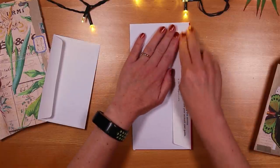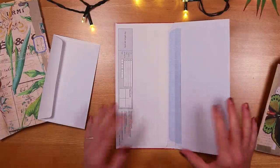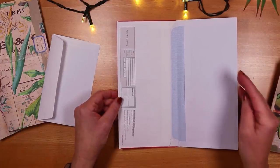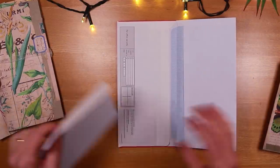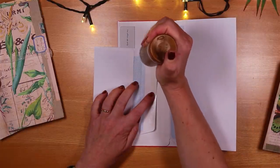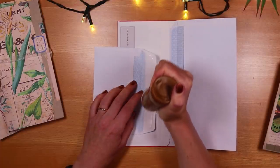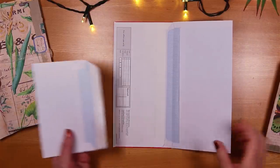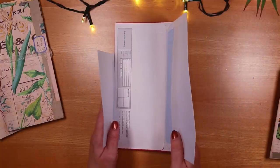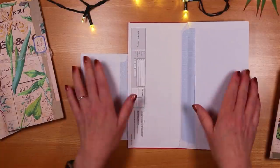These two envelopes are a similar size. When you use junk mail envelopes you might find they're different sizes, and that's absolutely fine — all you want is two relatively large ones and the ability to tuck one into the other. On the left-hand side I'm going to take a little envelope and attach that by adding a little bit of glue to the hole of the flap, positioning it a little bit lower than the middle, and pressing that down.